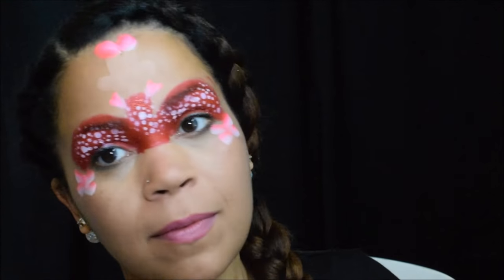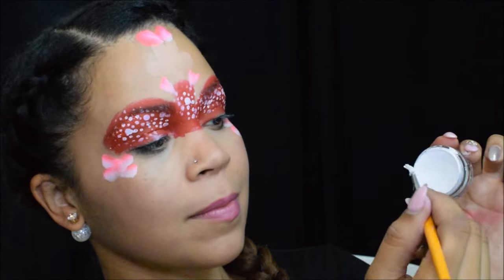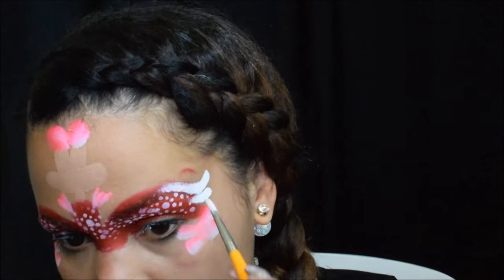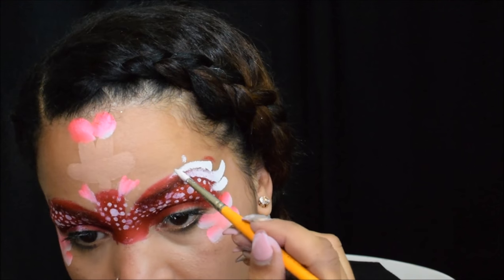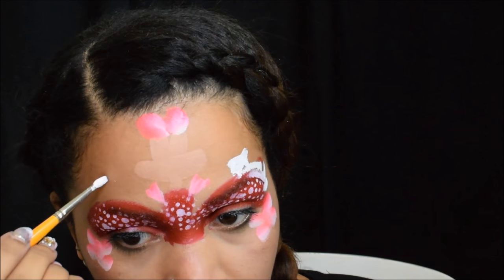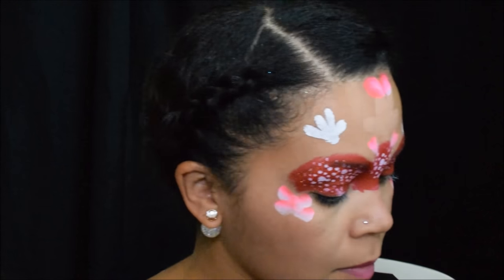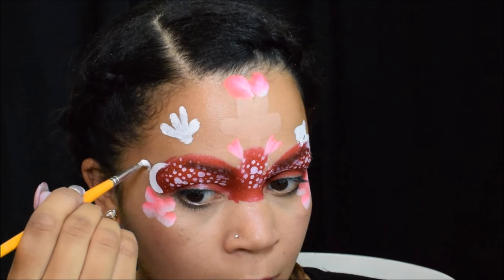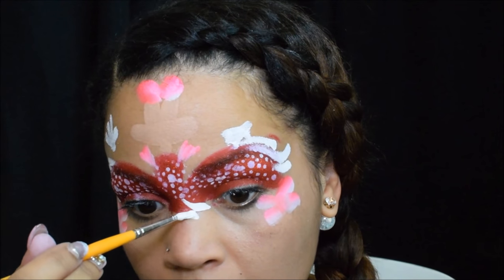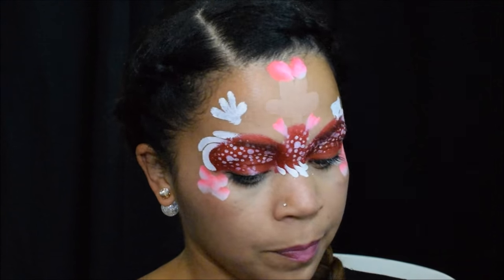Next I'm going to go in with that white and do some teardrops and line work for the sides of the skirt. You can have fun with this making the skirt flow and twirl, and I'm also using it for Minnie's gloves. I'm eyeballing where to put them — you see how I lay the paintbrush down to get those fingers, it's pretty easy to do. Finish enclosing the space of Minnie's dress with as many teardrops as you like, just look at it and see how it flows, whatever looks nice.